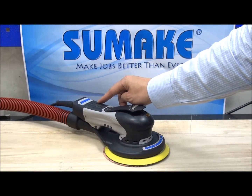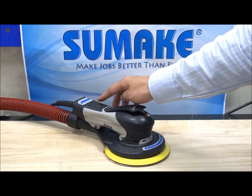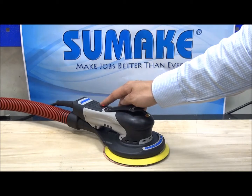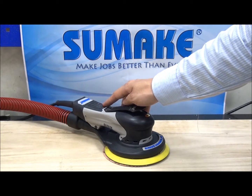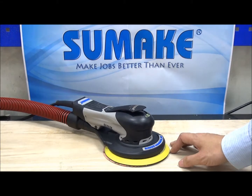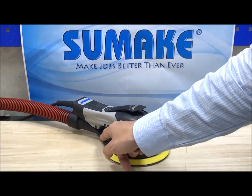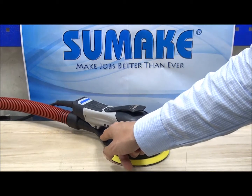There are four speeds you can choose from: 4,000 RPM, 7,000 RPM, 9,000 RPM, and 10,000 RPM. Finally, there's a patent dual-channel design for better vacuum efficiency.